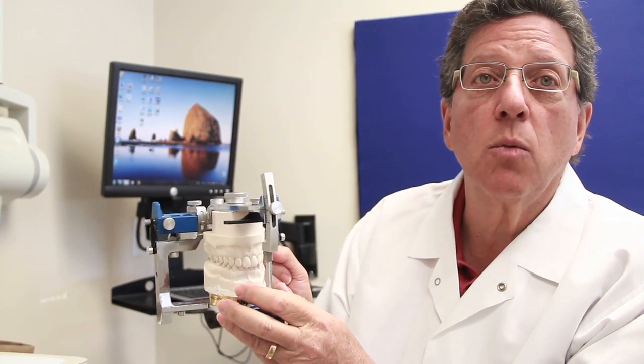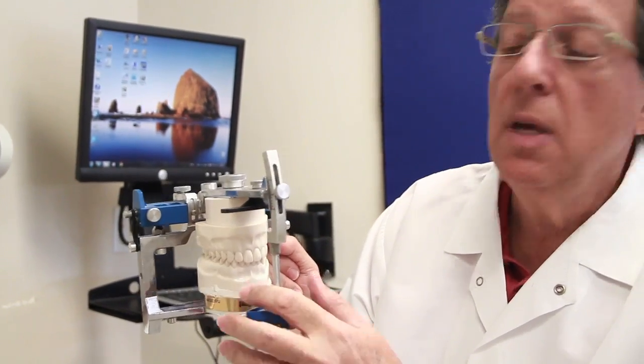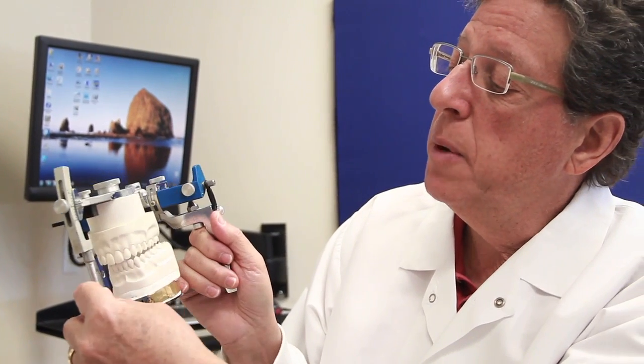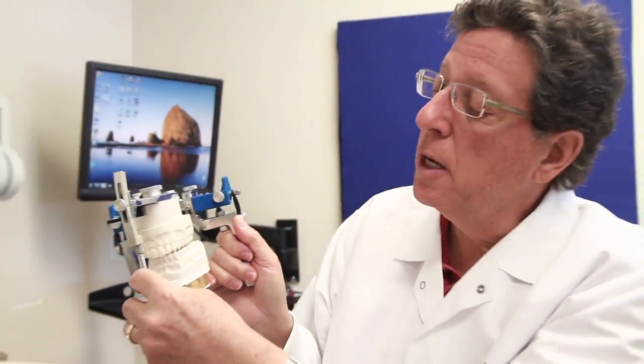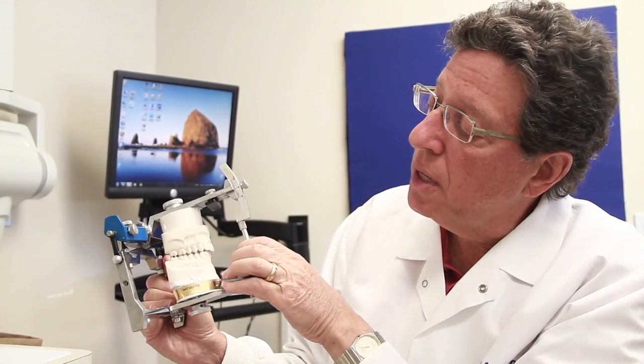And that's how the bioesthetic model works, and that's why it's so successful — because even if a patient grinds their teeth at night in the test position, they're going to grind down their canines on each side.